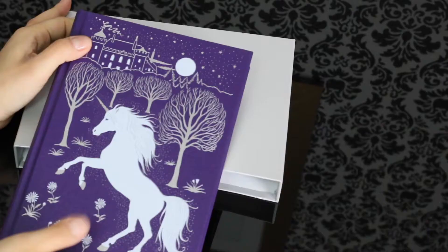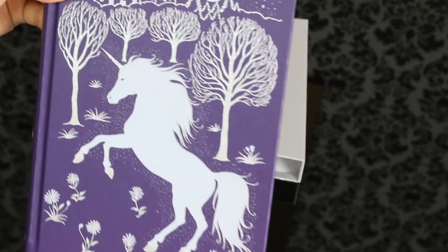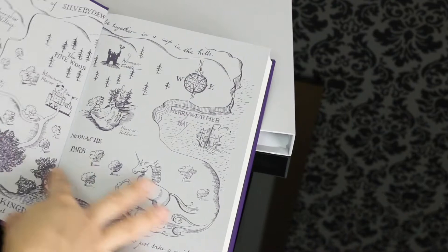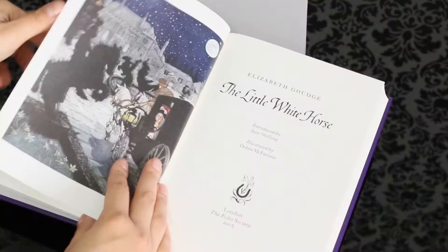I find it absolutely beautiful. It is bound in this beautiful shade of purple with some silver and white illustrations. And this spine is also absolutely beautiful. I find the end paper super interesting — here we have a map, and the other end paper is different from this one, which is really nice. It has some details about the Manor House.